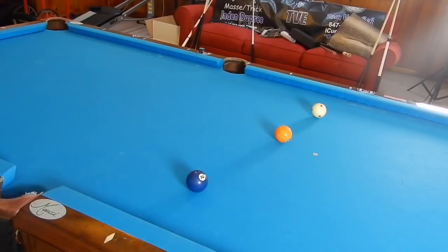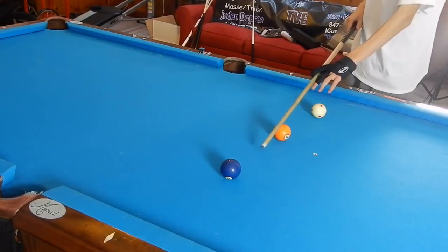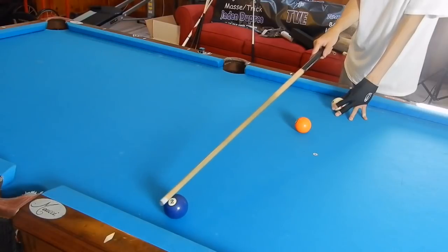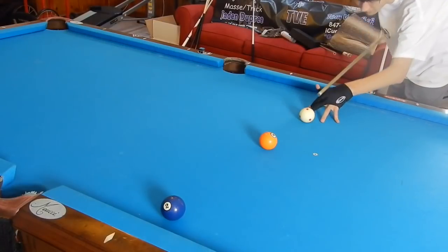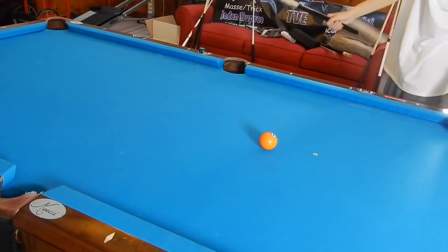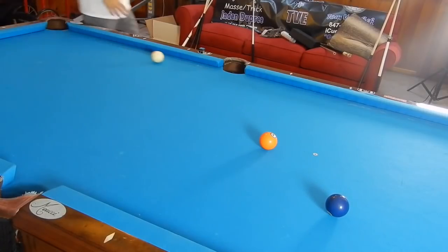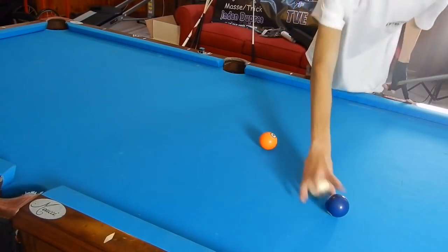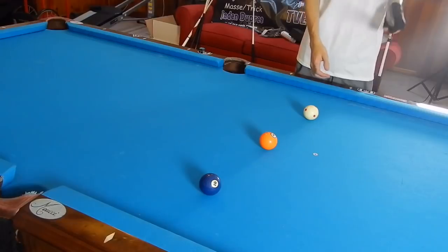Jump banks are more difficult once the object ball gets closer to the rail. If this ball is here and these two balls are moved back, it's not as difficult. The reason it's more difficult when the ball is close to the rail — if you hit it just a tad bit off, that ball is going to jump off the rail and we also scratch. That ball jumping off the rail can most definitely lead you to miss the shot. Also, the two ball or the cue ball can fly off the table — both are fouls and will result in ball in hand.